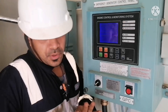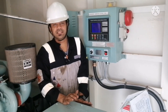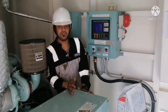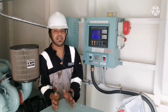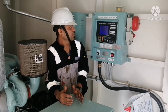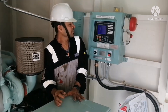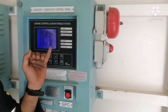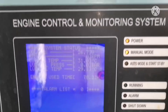This is the standard checkup of emergency generator operation, performed every Saturday. Every three months, we run the generator on load. While running on load, check for abnormal sound, cooling water temperature, lube oil temperature, lube oil pressure, voltage, and frequency.